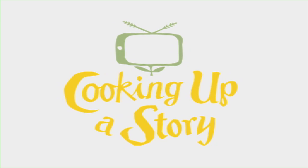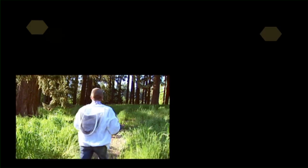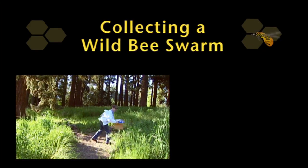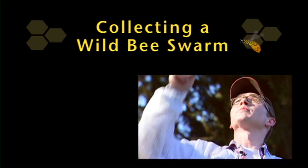Bringing the people behind our food to life. So I'm told that it's... there it is. Hopefully I can reach it. Yeah, it looks like I'll be able to.